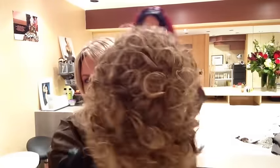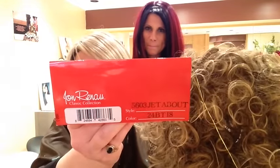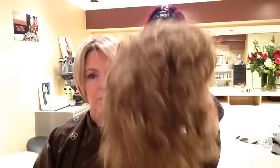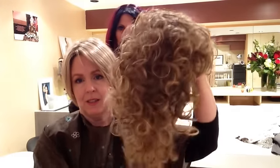We had talked about the 400 Fahrenheit, but they know all that stuff. We are here for Jet About — Jon Renau Jet About. This is one you've seen me do footage on before. This is in color 24BT18 — I don't remember what that color is called. But we're going to do a two-step cut on this, sort of make it into a kind of a bob.